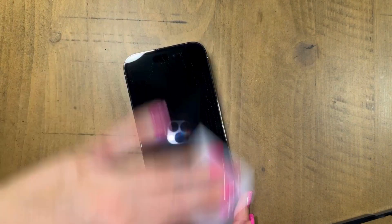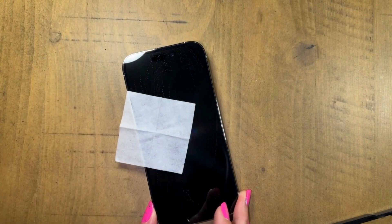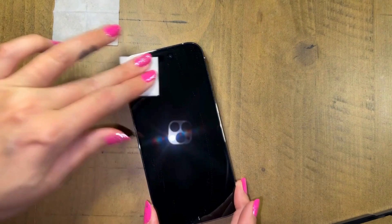I feel like cleaning your phone is one of those things that we always neglect anyway, so it's nice to change the cover. Now we'll dry it off.